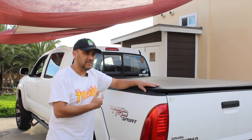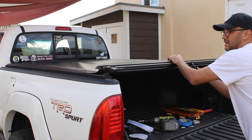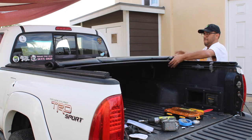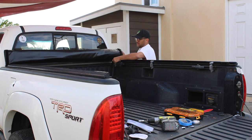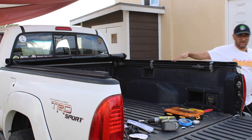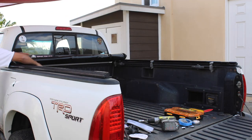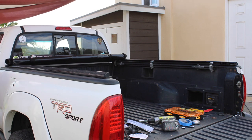Let's see how it looks when I roll it up and see how easy it is. Lower your gate, pull the handle down, unlatch it — boom! You got your straps right here. So if you need to carry something that doesn't fit underneath, boom there you go — you can roll it up, put your straps here, and you're good to go.